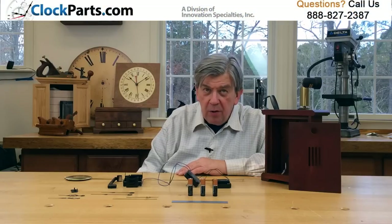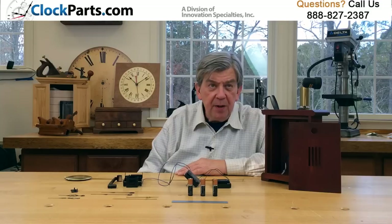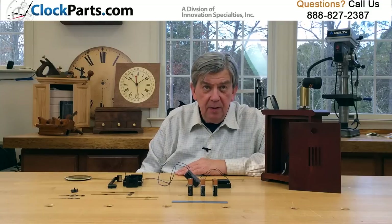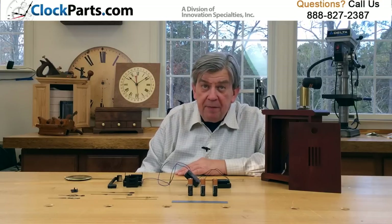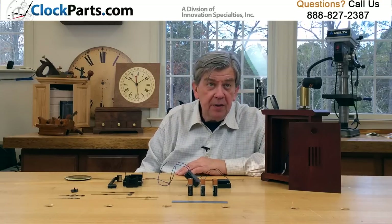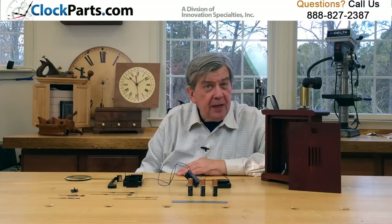This new economy hour-only Westminster chime movement is a great value. It has features normally found only in more expensive models. It's great for repairs or new clock designs. It plays the traditional Westminster chime melody and an hour count on the hour.